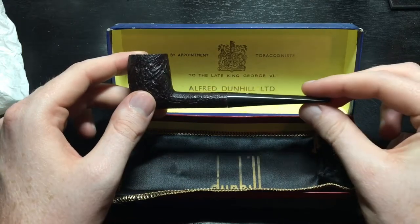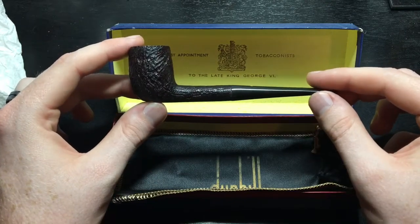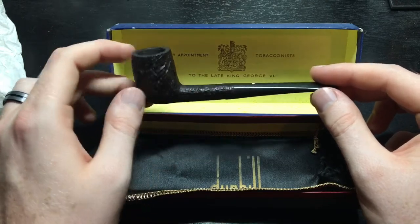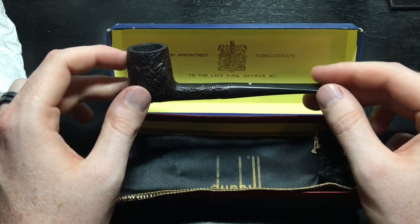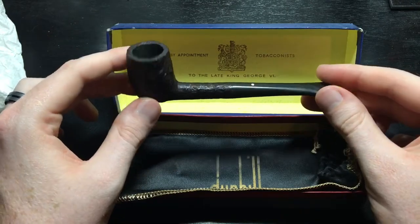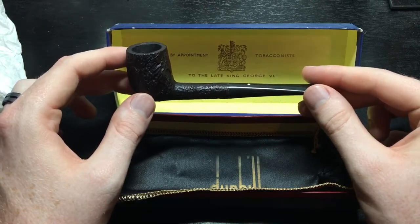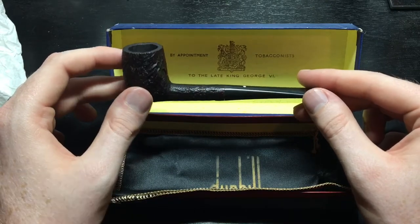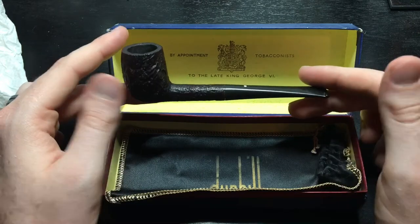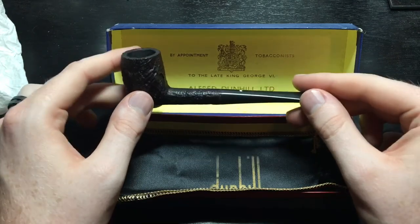Otherwise, I hope you've enjoyed this video. I know it's been a couple of weeks since I said I would get this done and I just haven't had the time. I'm filming this right now — it's like midnight on a Sunday. But I wanted to be able to show you all this pipe because I knew a lot of y'all would appreciate it. If you have enjoyed this video, please hit that like button. If you'd like to see future videos, please make sure to subscribe and turn on notifications. My name is David, this has been Gentleman's Corner, and I thank you for watching. I hope you have a great night.